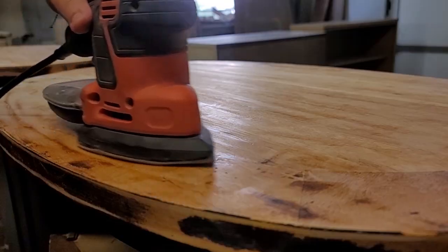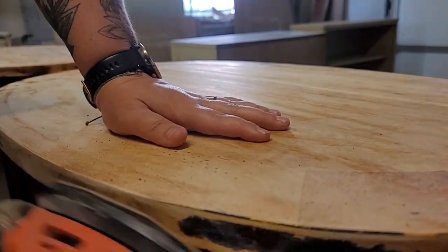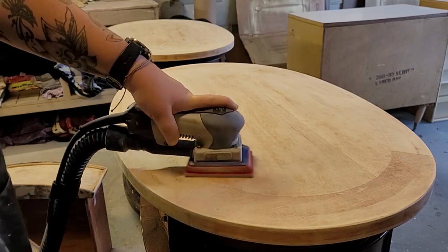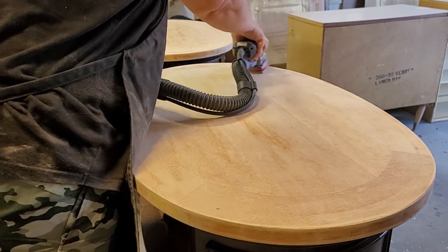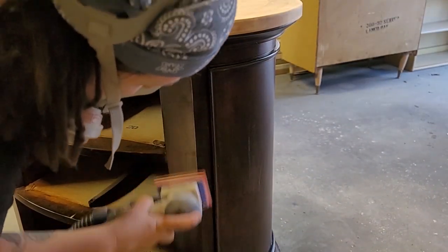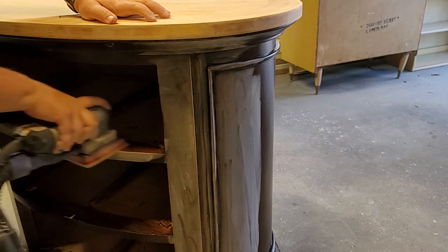After the scraper, I grab my mouse sander with a 120-grit sandpaper and go over the nightstand tops and around the edges. After that, I come back with some 220-grit sandpaper to go over the tops, and then I also scuff sand the remaining body of the nightstands just to give some tooth and grit — some extra hold for my primer to stick to. This will help ensure that I have a lasting finish.